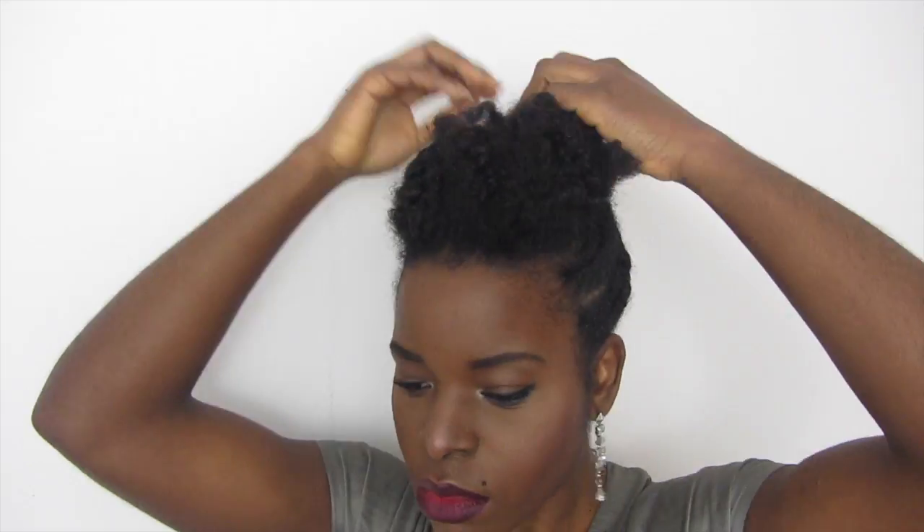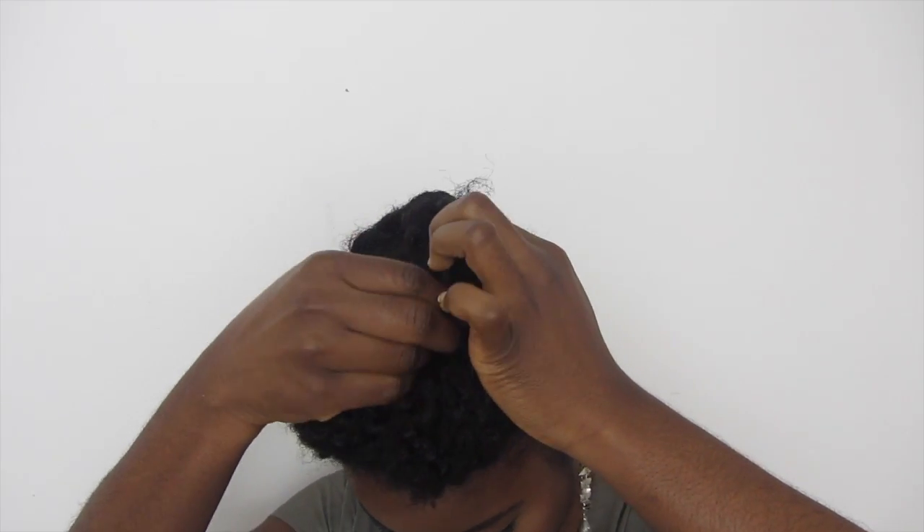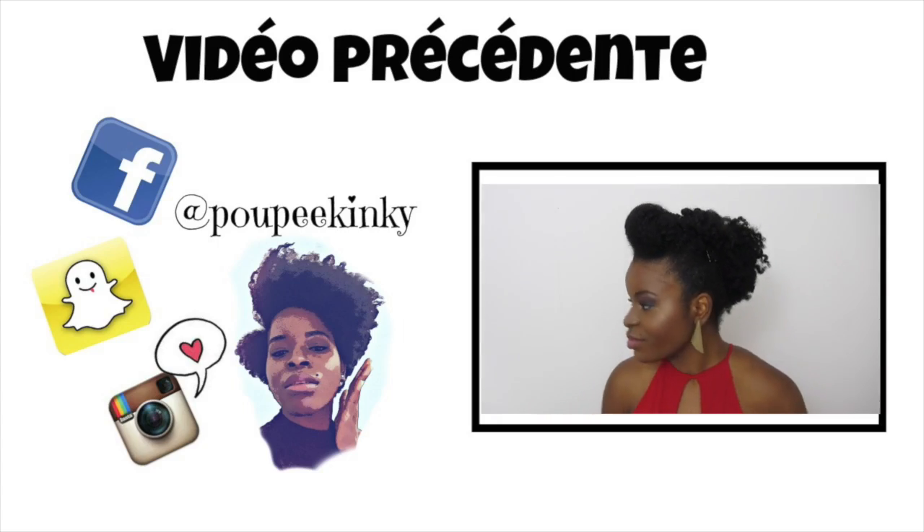J'espère que vous avez aimé cette coiffure. Dites-moi en commentaire ce que vous en pensez. Deuxième option : je rassemble tous les cheveux et je forme un pompadour. Vous donnez la forme que vous voulez, moi j'ai choisi sur le côté, bien pompé comme ça. J'adore ! Merci d'avoir regardé. Gros bisous, à bientôt !